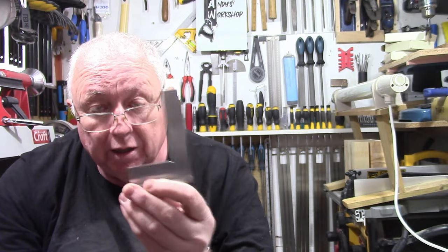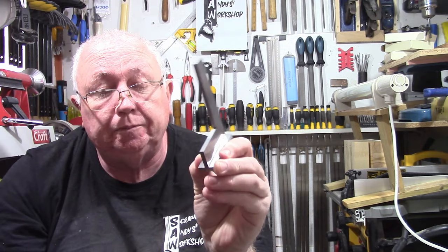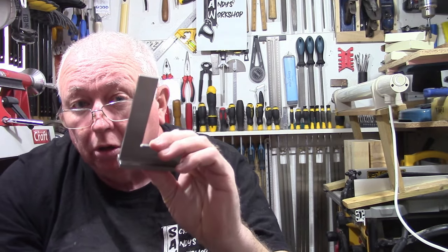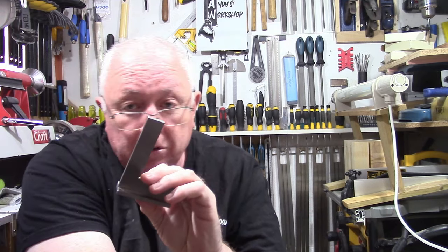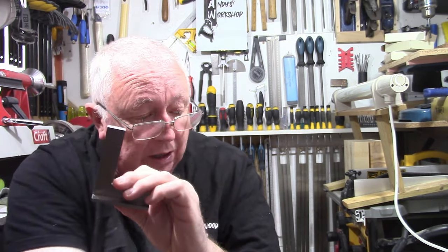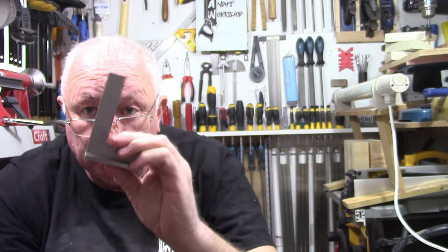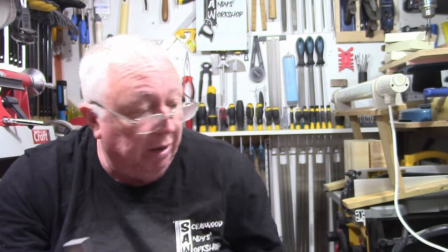I've tried to keep most things under the £15 mark but this one is just a bit over. They're really useful and easy to put in your pocket. They're also great for scribing small bits of wood. Being metal, you get a good straight edge — it's solid with good thickness to it, not thin or flimsy. I really recommend them.